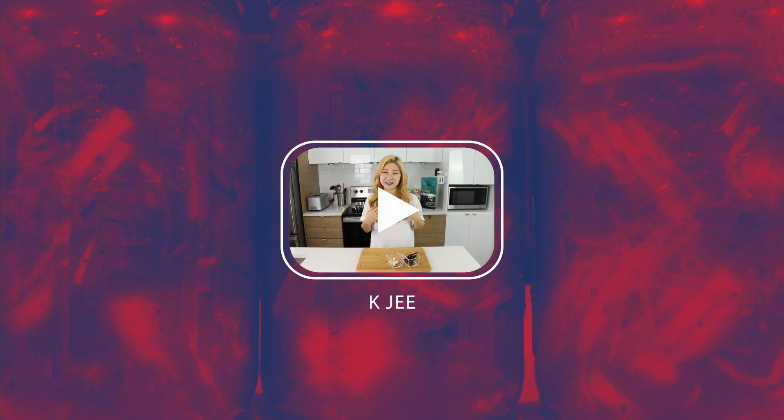Hi everyone! I'm Sharon and welcome to KG. Hello and welcome back to my channel. Today,